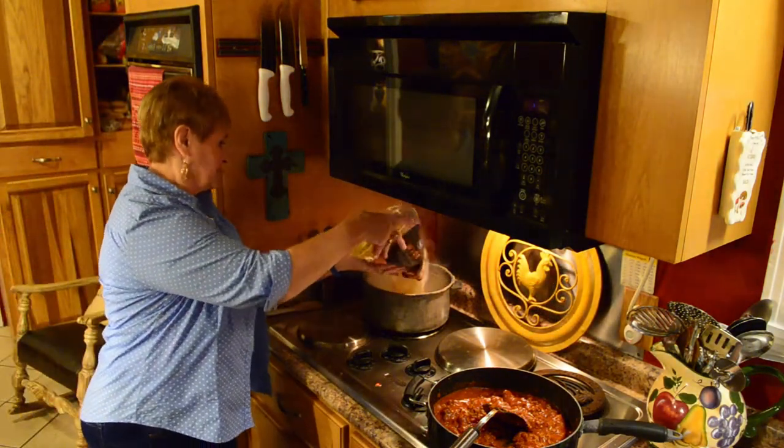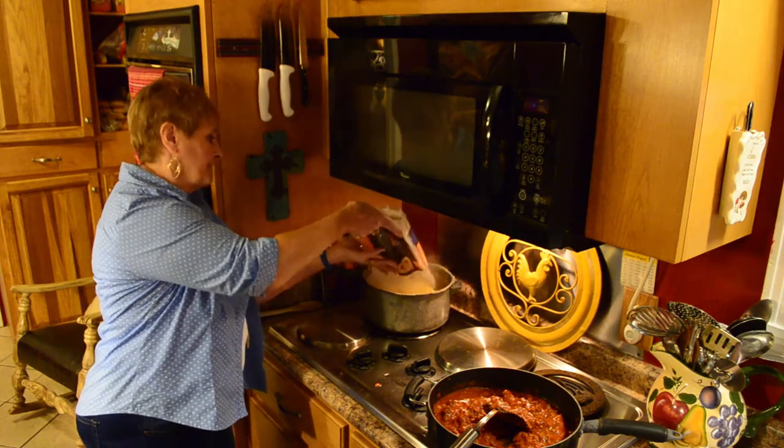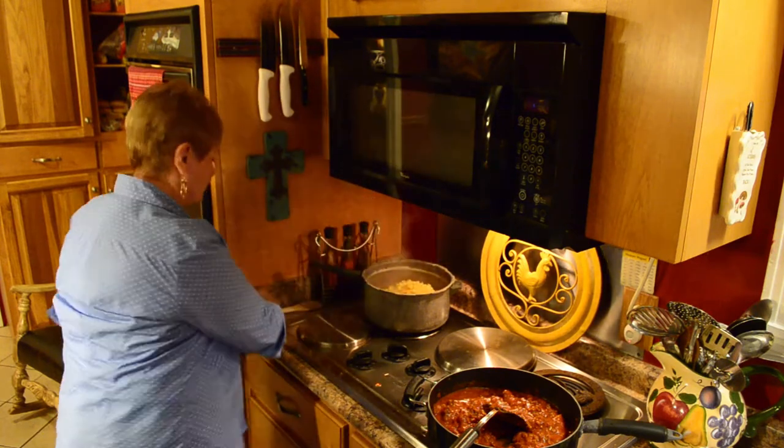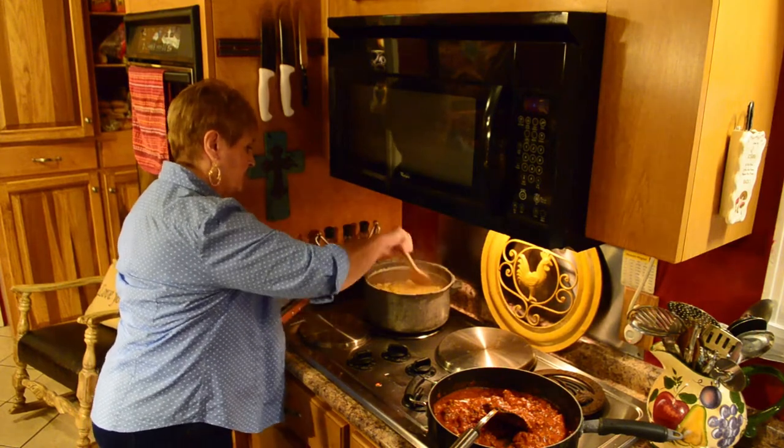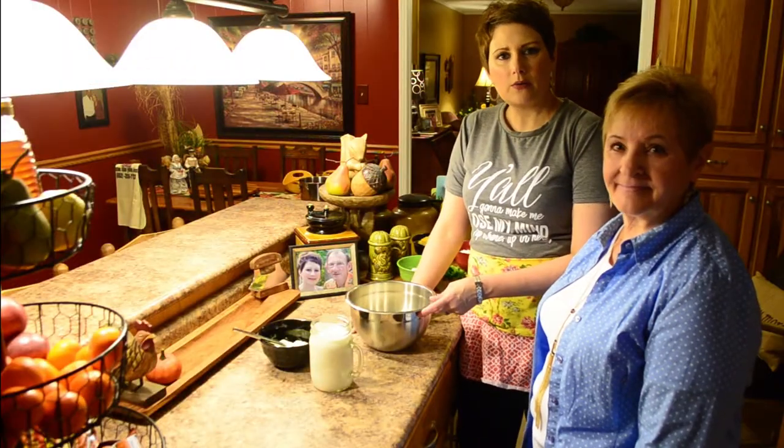I have a pot of boiling water prepared with salt, and we'll let those cook, and then we'll show you how to put this casserole together. So now we're going to make our rolls.